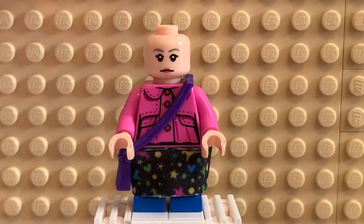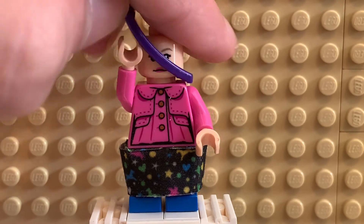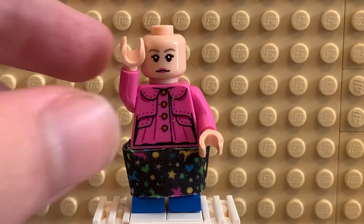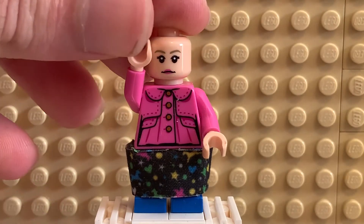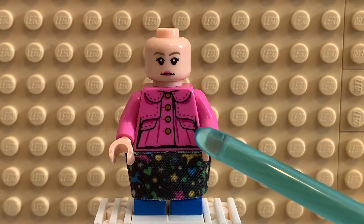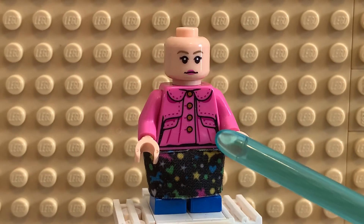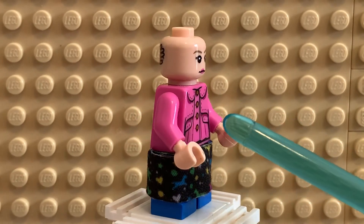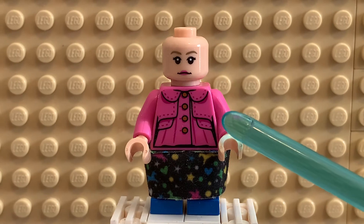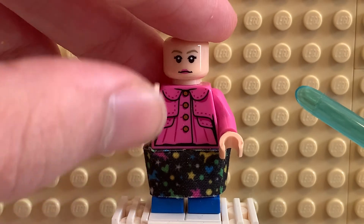I'm going to take off her hair and the satchel so you can see her printing a little bit better. There we go. Now you can really see the detail of her — it's really nice. The detail is really great, it's really accurate to the movies, especially again, Half-Blood Prince. Unfortunately, there is no back printing, so that's a little bit of a shame.